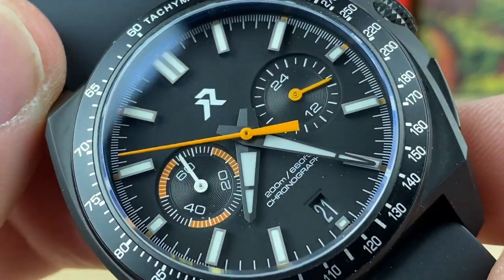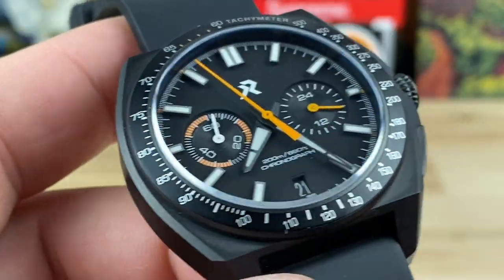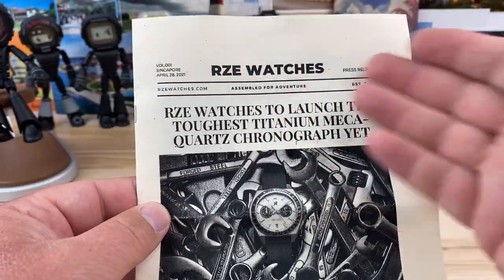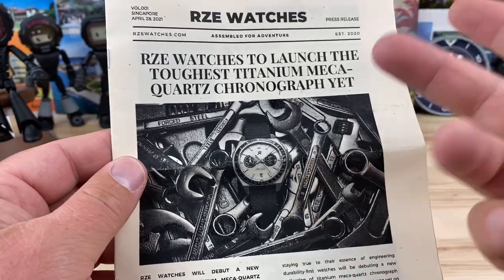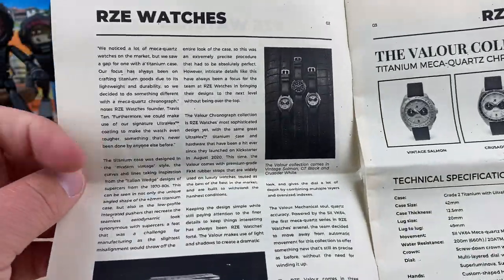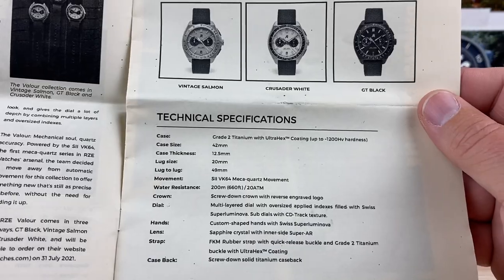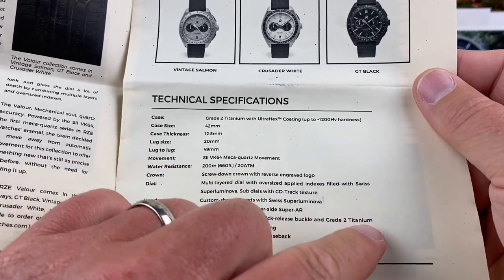Nice heavy applied indices, so we're going to have some decent lume on this as well. Just an overall really clean design, and I like their simple packaging. This was kind of fun — they did a newspaper-style release. I hope they do this going forward; I really like this format. It's simple, probably pretty affordable to print, and it gives you all the information and design cues. All the specs are right there, which all checked out — FKM rubber confirmed, and it's grade two titanium.